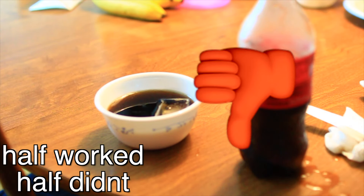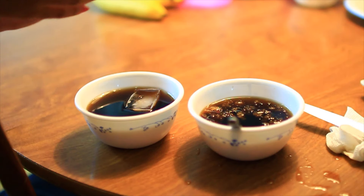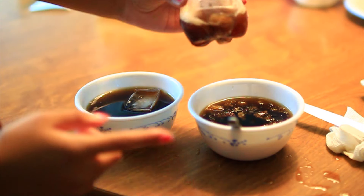This hack is kind of a fail — maybe I put it in for too long. The bottom part looks totally like a slushie though, and pouring the rest of it, it's kind of like a slushie.